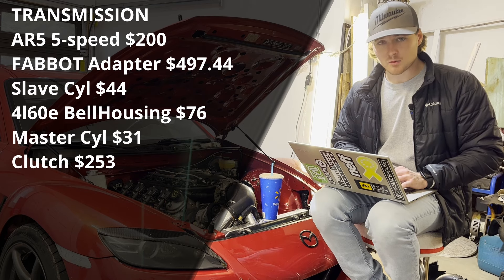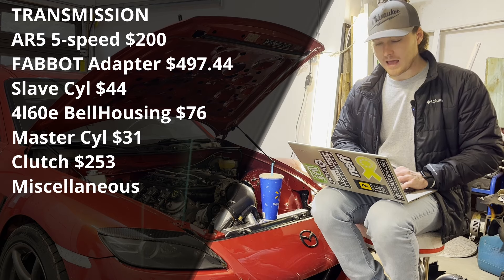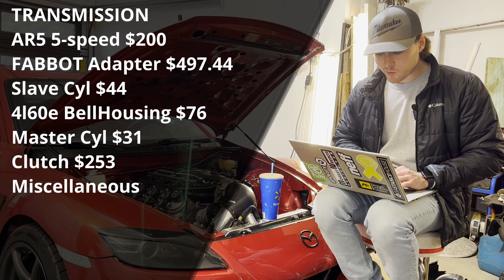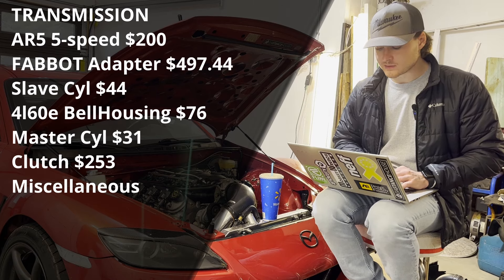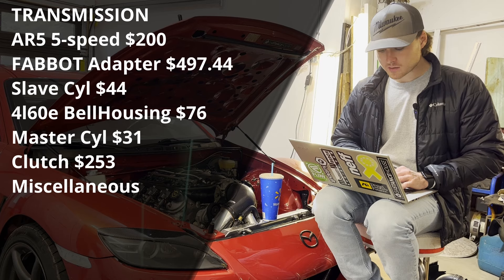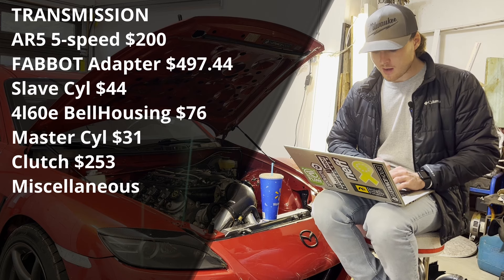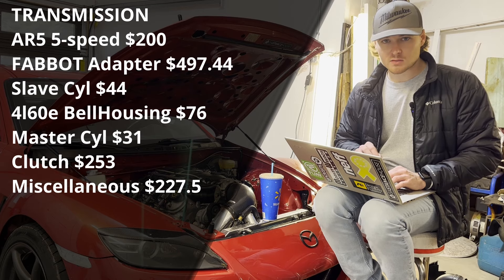The clutch master cylinder was one from a Land Cruiser for $31 — one of the best budget items on the car. The Vallejo Stage One clutch was $253. Input shaft seal was $12.50. A T56-to-AN3 adapter — the custom clutch line fitting to adapt from the slave cylinder to an AN3 line — was a custom-made 48-inch line for $27. An AN3-to-M10x1.0 fitting was $10 to adapt to the Land Cruiser clutch master cylinder. Flywheel bolts were $27, pressure plate bolts $14, a Mustang shifter for the linkage was $33, and a brand new OEM clutch pedal assembly was $94.